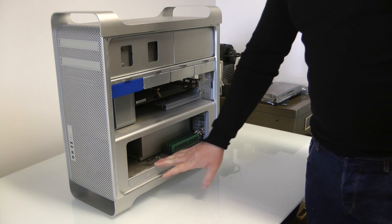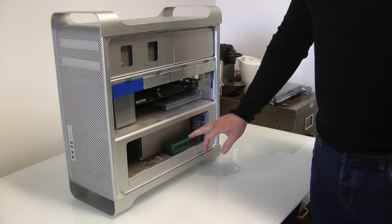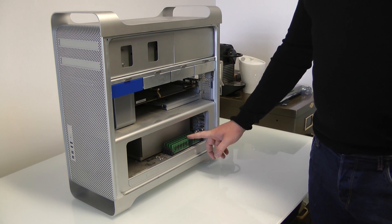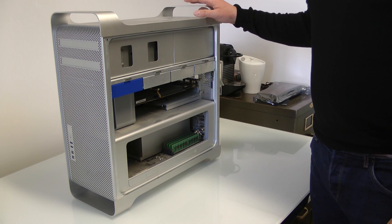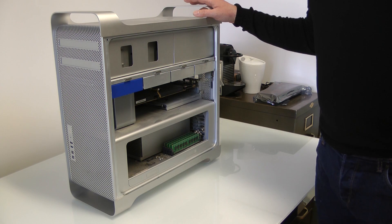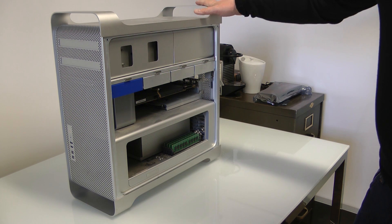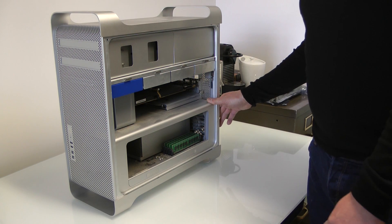Down here we've got the daughter board housing the RAM, and back here is the processor. What we're going to do today is upgrade the processor and upgrade the RAM. This is actually a 2009 machine, so it would be technically classed as a 4,1. We're going to upgrade that to a 5,1 via a bit of software — I'm not going to do that on camera as it's a two-second job.